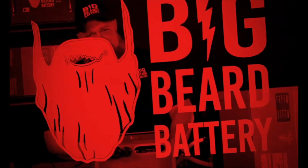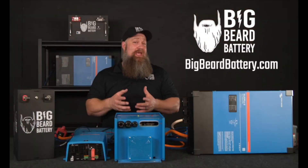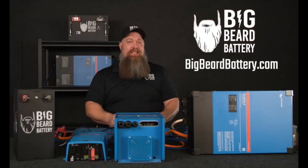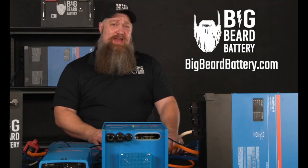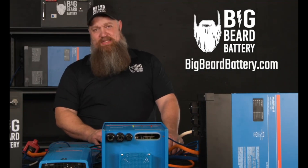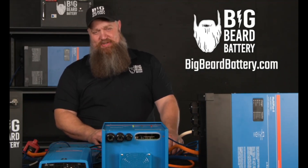There's your tech tip. If you have questions about batteries or want to put in a solar system but need some guidance, head over to bigbeardbattery.com, fill out the solar design form, and one of our certified solar experts will give you a call and get you started.